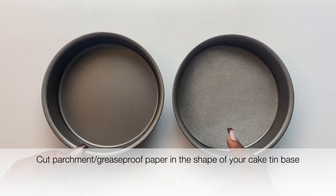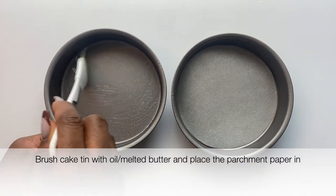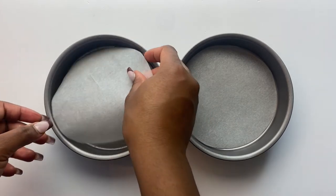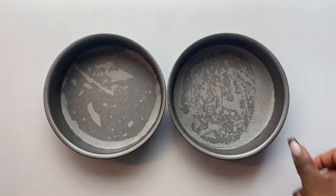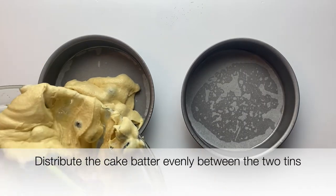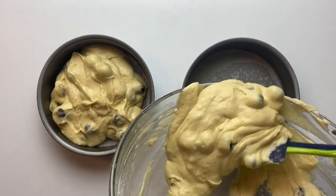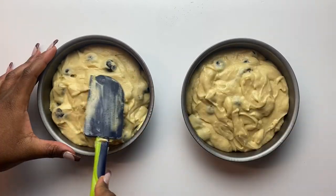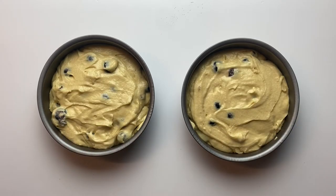I'm using two six-inch round cake tins. You can use an eight-inch tin, but you might not get two separate cakes. Cut parchment paper to fit the base of each tin, oil the base, place the parchment in, then divide the batter between both tins — I eyeballed it, but use a weighing scale if you want equal amounts.